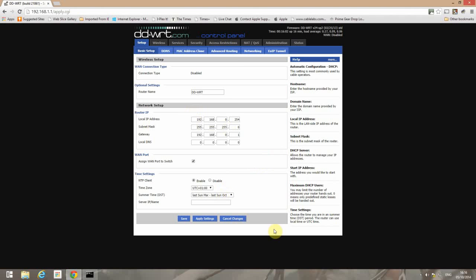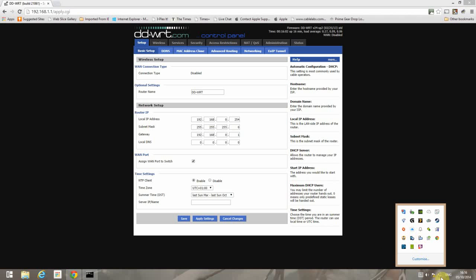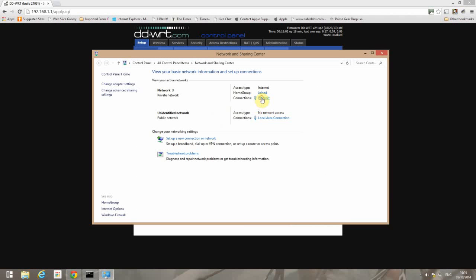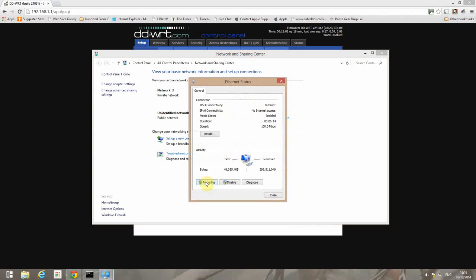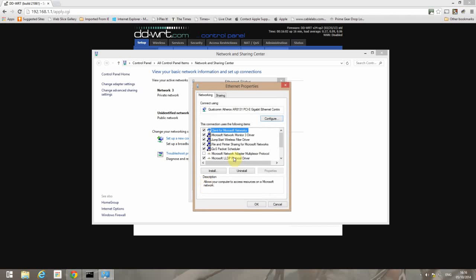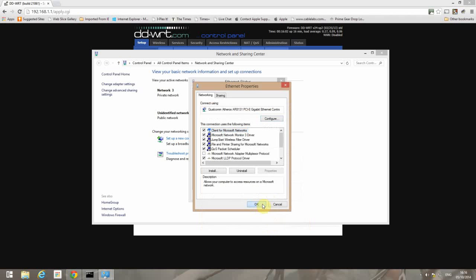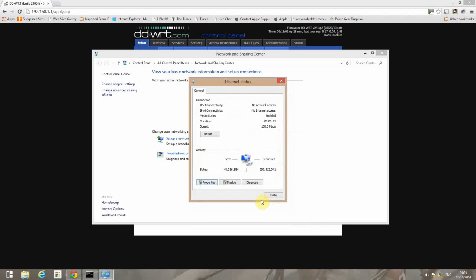At this point you'll lose connection to the D-Link because you've just changed its IP. So go to Open Network and Sharing Centre, click your wired connection — in my case Ethernet — click Properties, and set up a static IP. We'll use 192.168.0.253. We don't need a gateway or DNS set up because this is just so we can get back to the D-Link for the final configuration steps. We'll leave this open because we'll need it shortly.